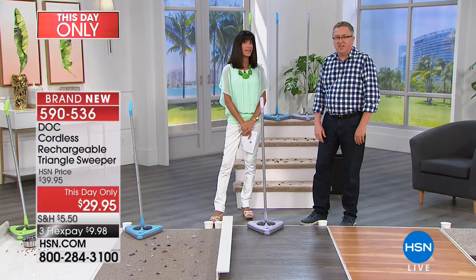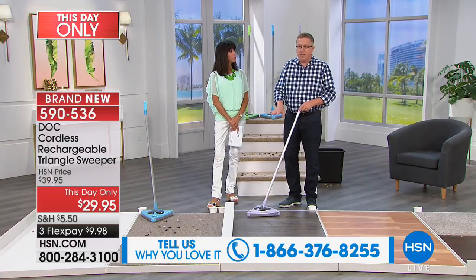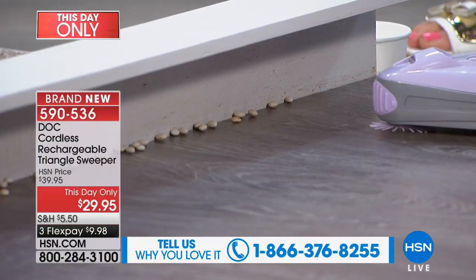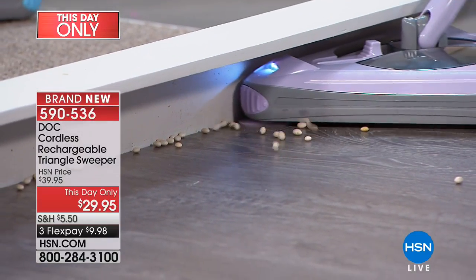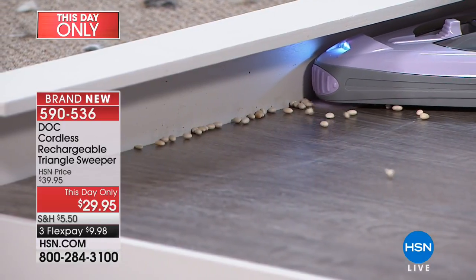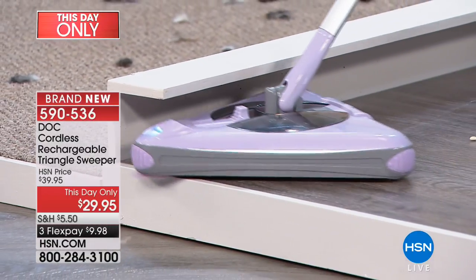It stands up on its own — you never have to lean it against something and worry about it falling. Now let me show you along the baseboards, because dirt tends to live in the corners. You put it right up against the baseboards and it fits perfectly. That front rotating brush kicks debris away from the wall and then kicks it in front of the rollers, so it picks it right up. And you can sweep coming back in this direction as well, because you have rollers going in all directions.